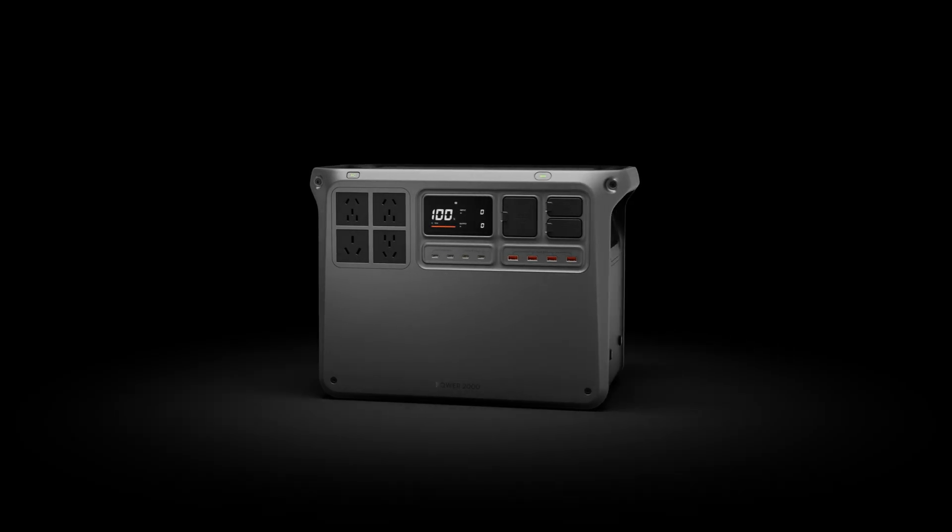If you've ever had a drone mission stall because of dead batteries, this is your fix. The DJI Power 2000.